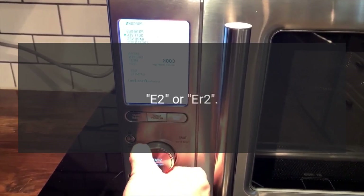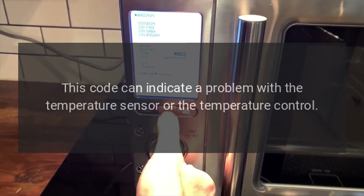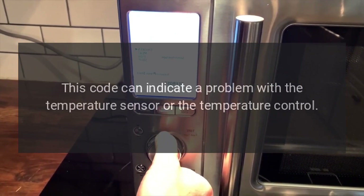E1, E2, or IR2: This code can indicate a problem with the temperature sensor or the temperature control.